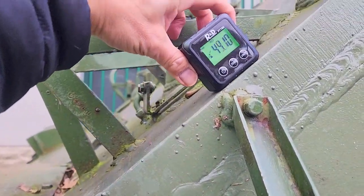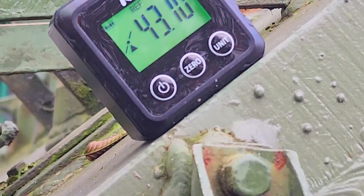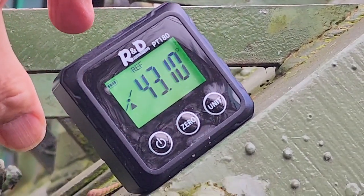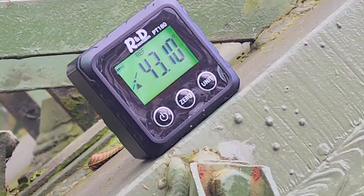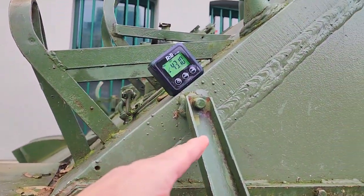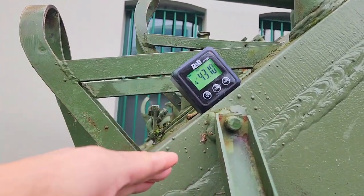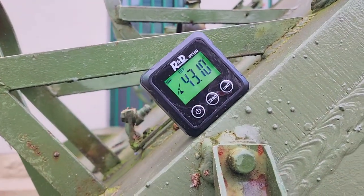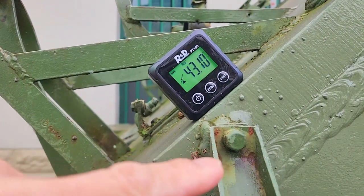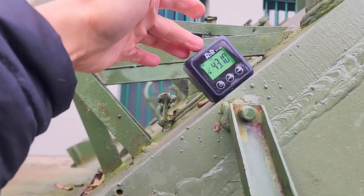Now we are going to place it over here and see — look at that, it's about 43.1 degrees. So basically it confirms the documentation, which states that the angle of the frontal armor of this late-war Sherman tank is about 43 degrees. We can see here it's 43.1 degrees, but that's negligible — it likely has something to do with the calibration of this meter.